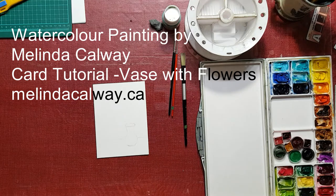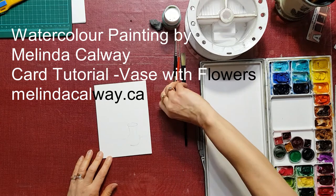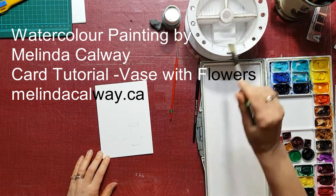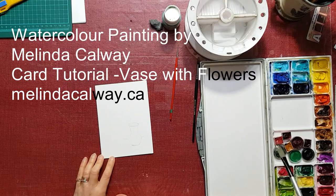Hi, my name is Melinda Calway and today we're going to work on a very quick little card that we can send to a really good friend. Sometimes you just want to do a little bit of art but you want to make it quick and get some instant gratification rather than labor over it for weeks and weeks, and this is what we are going to do today.